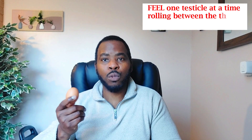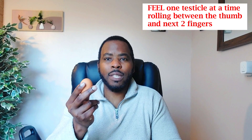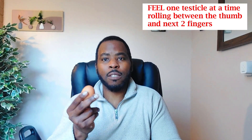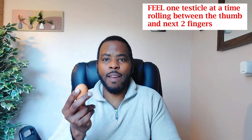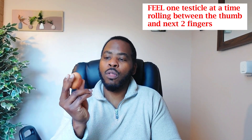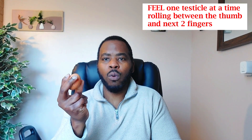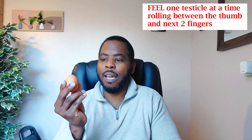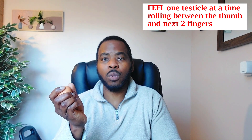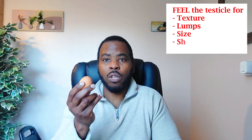Now feel the testicles — right and left. A testicle is usually the size of a bird's egg, about 15mm, or up to the size of a small chicken egg, about 35mm. Place your thumb and fingers around the testicle and gently roll your fingers along it, starting from the bottom and walking your way up the sides and towards the top. Feel for the texture — is it smooth? Can you feel any lumps and bumps?